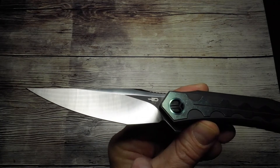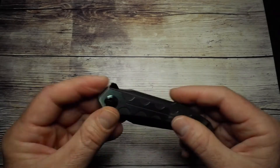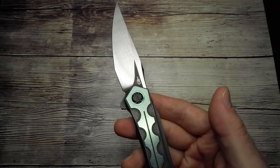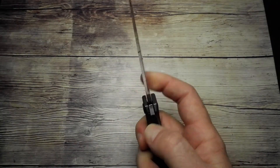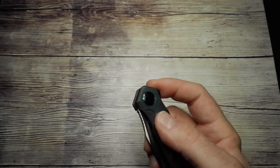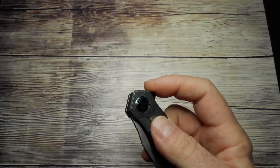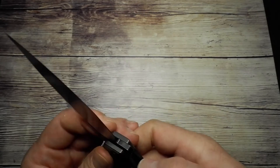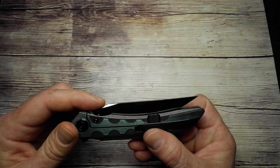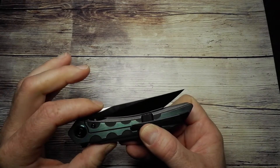Deployment is using the flipper tab — it's the only way to deploy the knife, so there are no other options. If you want it as a fidget toy, it's that or nothing. But it does fly out on those ceramic bearings with a nice sound. It smacks out nicely, and the detent is decent as well — soft-sounding close but a secure detent.